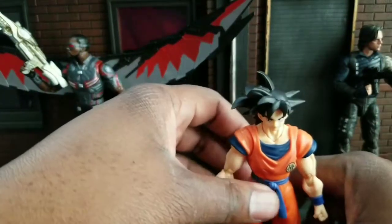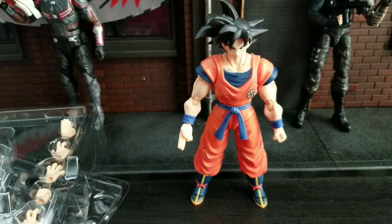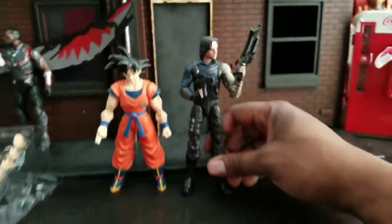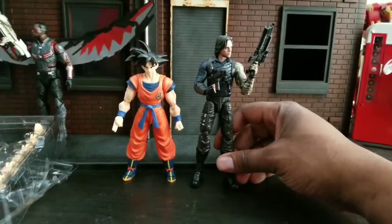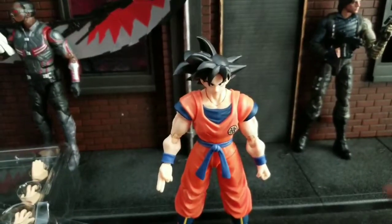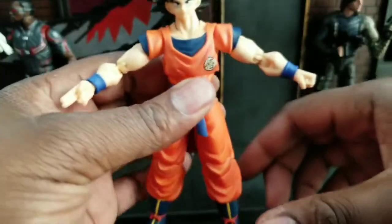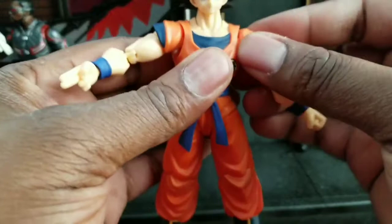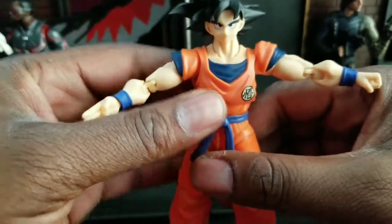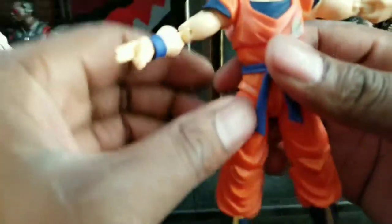He stands pretty well as you can see. He's pretty short too. This is a standard Marvel Legend — I'm going to review these guys next. You can see he's probably about five inches, but I feel like that's accurate. Goku's not a very big guy, so I feel like that's acceptable. His shoulder articulation is pretty decent. You can actually move these out so he can get a little bit more range of motion.